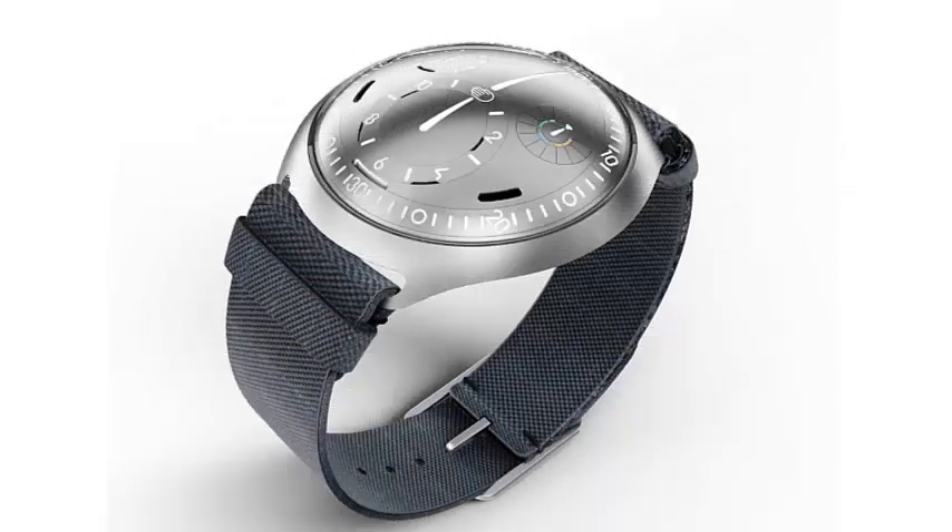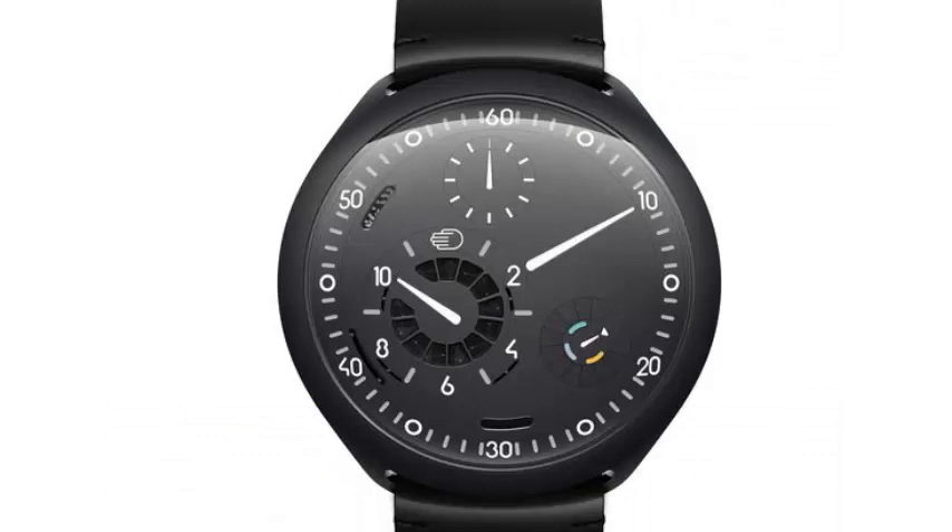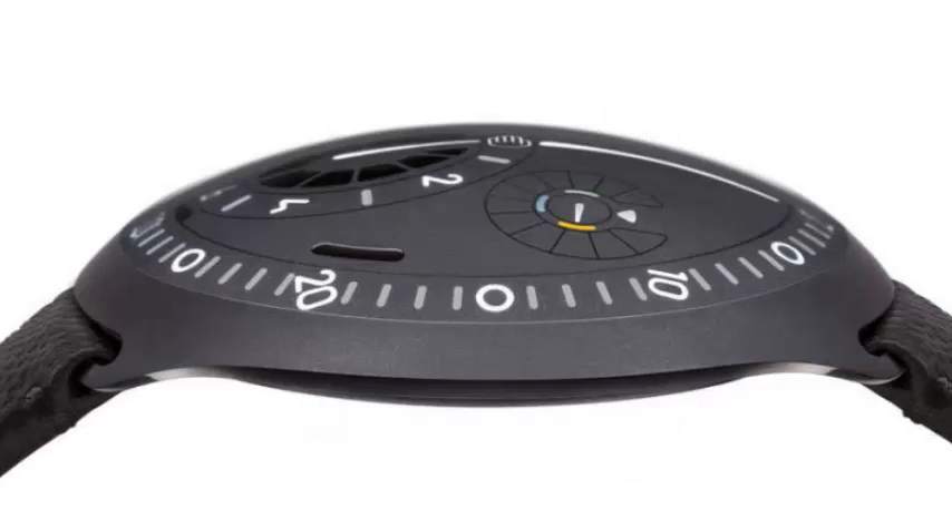The Ressence Watchmaker is known for its expensive mechanical watches and minimalist design, but now the company is taking its biggest step towards the functionality of the smartwatch with its new Type 2.